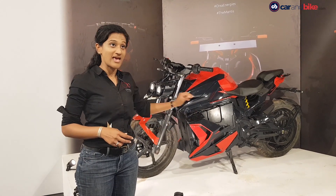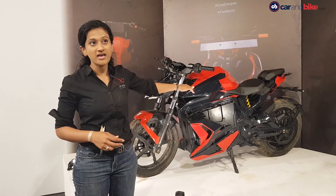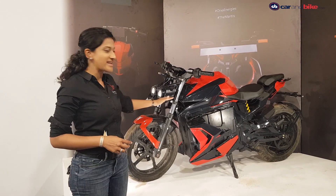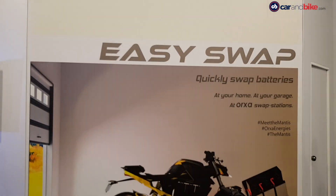The entire assembly, the electronics, the control systems — everything is done in-house. The Mantis vehicle control unit, the analytics, the dashboard — everything that you see around you has been designed and developed by our team in Bangalore.